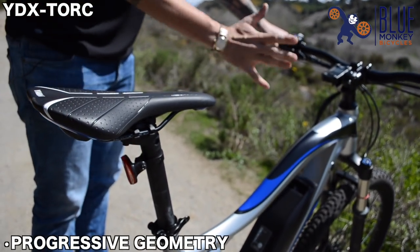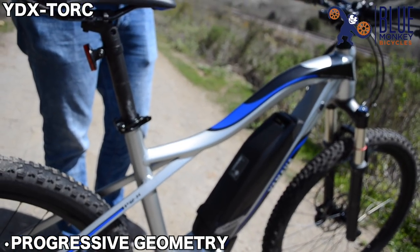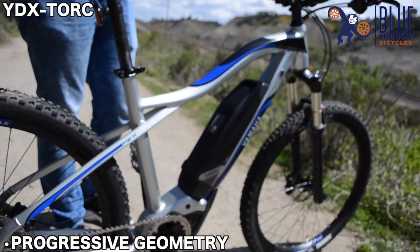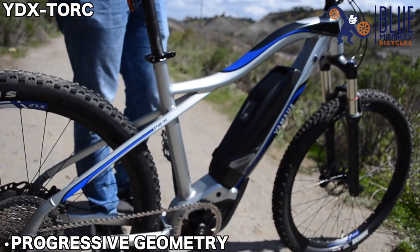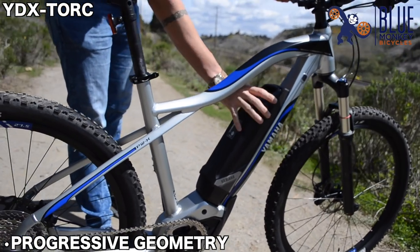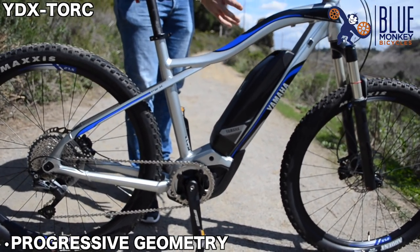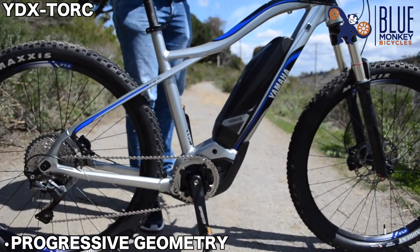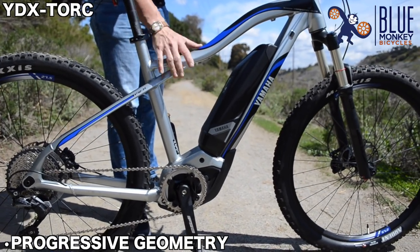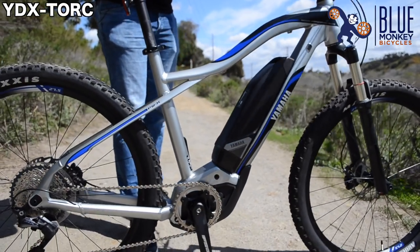We have a longer top tube, smaller head tube, and a longer front center for a really nice cornering capability and handling on switchbacks, tight terrain, and really steep terrain, whether you're climbing up or going downhill. Having a side-exiting battery gives our designers a lot of freedom when determining the ultimate geometry. This allowed us to make an exceptionally low standover height, which lowers the center of gravity and improves handling when moving the bike side to side.